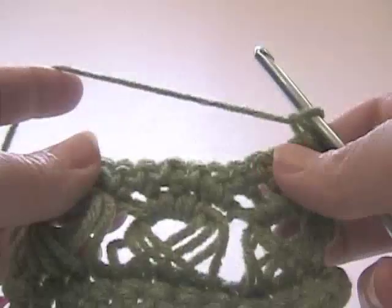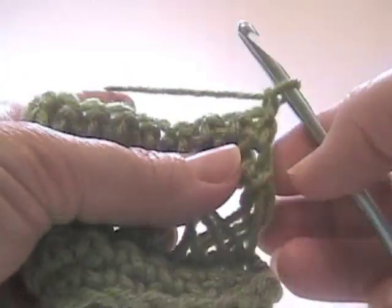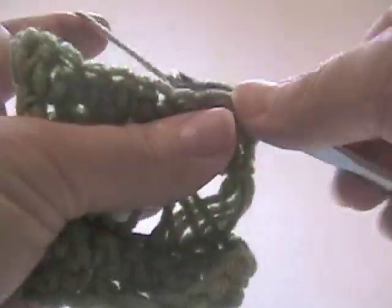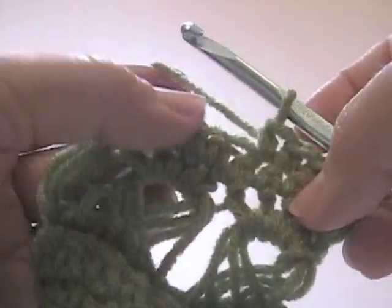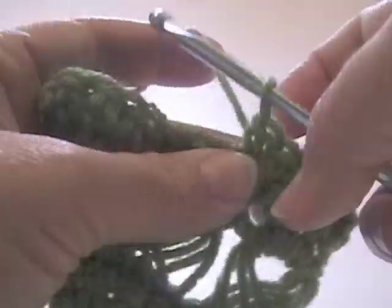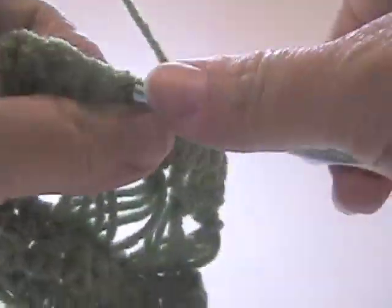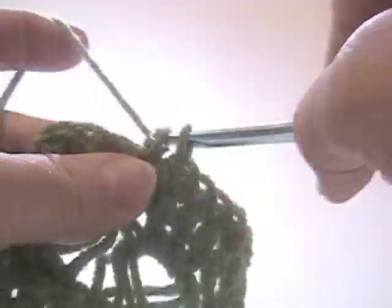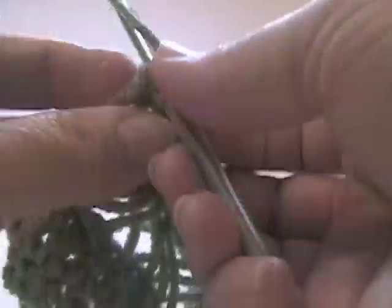We're going to do that again now. Unlike some of the other stitches that I said were reversible, this one really is not. This has a front side and a back side. Now we're going to just work one single crochet all the way across. You can experiment with other stitches here if you want — double crochet, whatever you want to do. Just for the demonstration, I'm doing single crochet. I'm working with a set of twelve stitches all the way across: nine, ten, eleven, twelve.